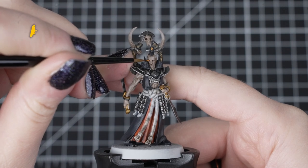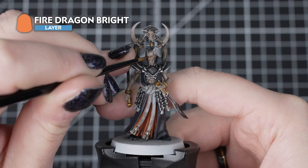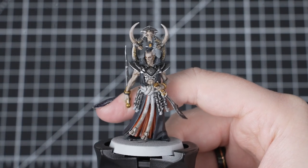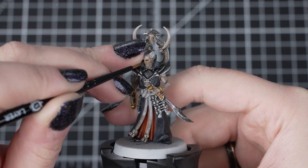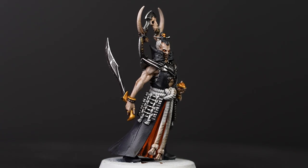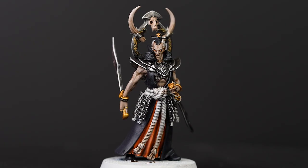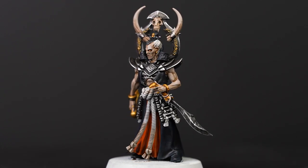Now that our model is painted we can add a little extra detail if you feel confident, for that extra bite of colour. For that little bit of spookiness we'll be using Fire Dragon Bright for some glowing eyes. We'll add a small dot of paint over the shaded eye sockets with our small layer brush. You can have any colour eyes you wish. We picked Fire Dragon Bright as we've already got orange in our colour scheme so they tie together with the rest of the model and it doesn't add too many different colours to our pallid undead warband.